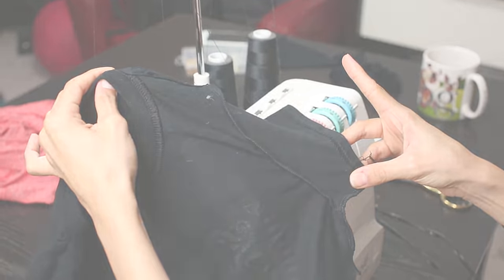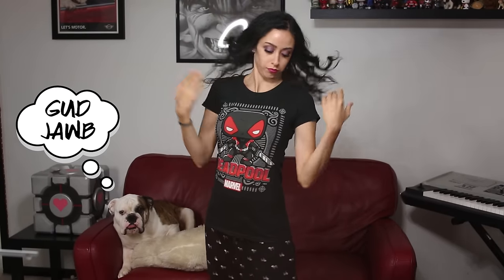Congratulations, you are done! I hope you found this helpful. Thank you so much for watching. If you enjoyed this, please like, please share, please subscribe — I would appreciate it. And until next time, goodbye.